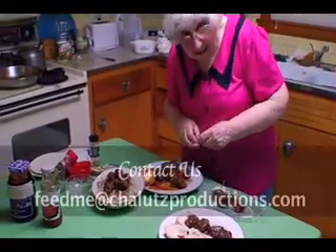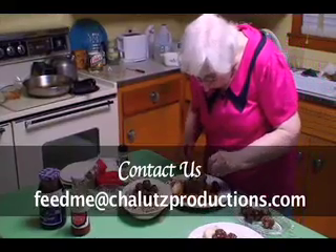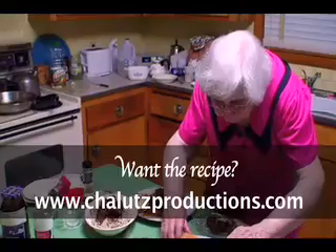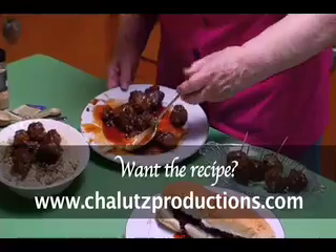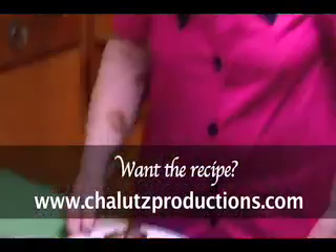I've gotten many compliments and I'm sure you will too. And it's easy. Believe me, I've tasted all kinds of meatballs — I think mine is number one in flavor in every way possible. Are you ready for my meatball sandwich? Or my rice and meatballs? Enjoy. See you next time, and I'll try to have something really special. Hope you enjoy. Est gesundheit.